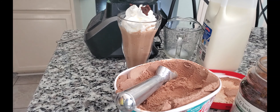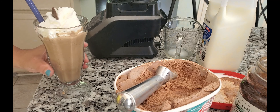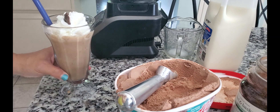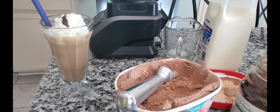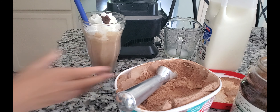Looking for a nice straw. Okay. How does it taste? Mmm, yum. That is good. I love that coffee flavor. I love it. It's good.